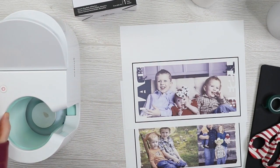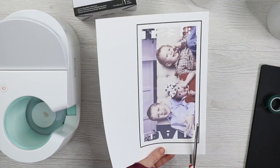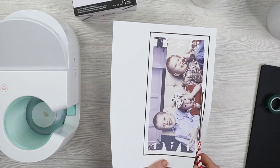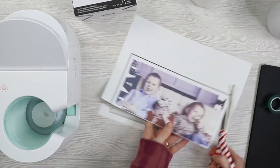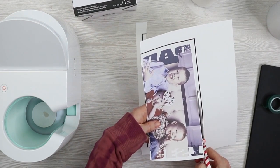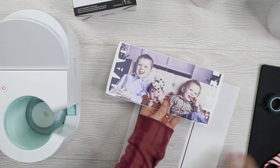Now that everything is printed, let's press. I'll turn on the mug press and let it heat up. For our prints, we don't want this black bounding box on our mug, so I'm going to trim that away — cutting fairly close to the design but not on the sublimation print itself, and cutting as straight as I can across the top and bottom, since I'll use these edges to get the design straight on the mug.